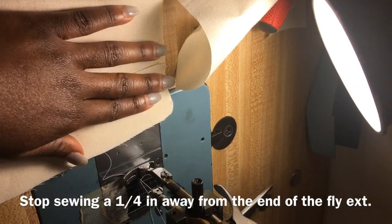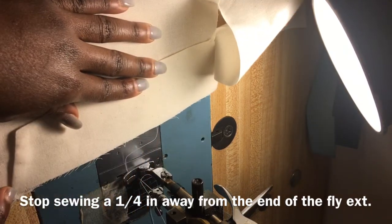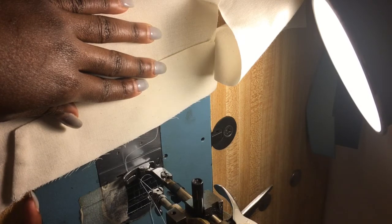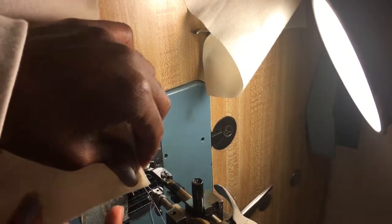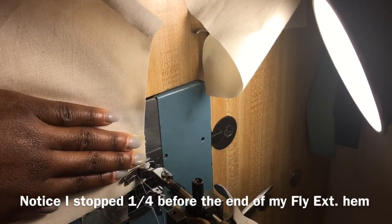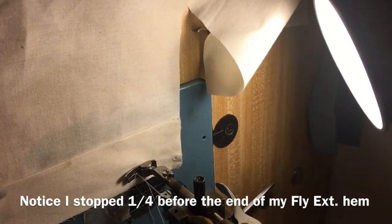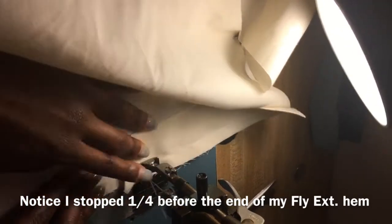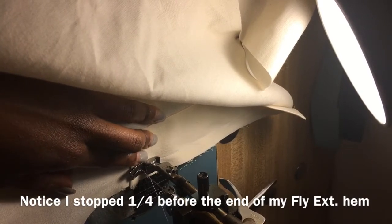A quarter of an inch — this is where my fly extension is going to end. I'm going to sew half an inch from here to a quarter before my fly extension ends, back-stitching about where my pinky is. I'm sewing this at a half-inch seam allowance, getting to a quarter before my fly extension end, then back stitch.